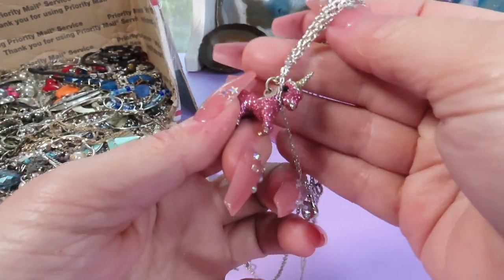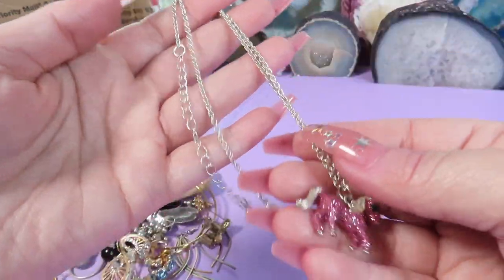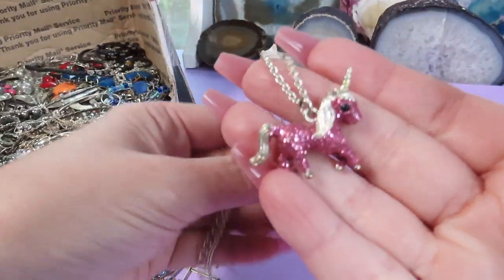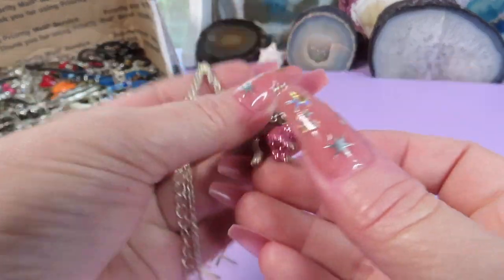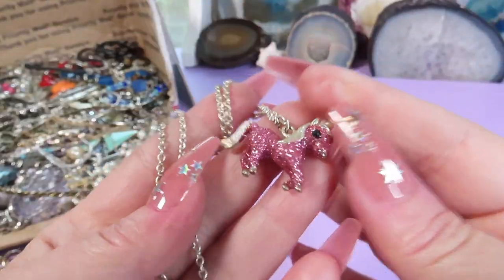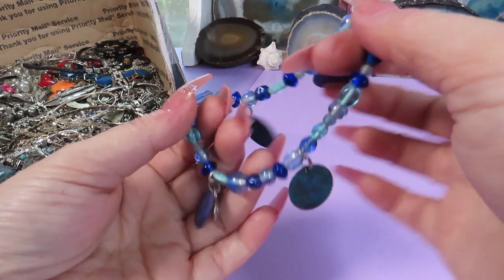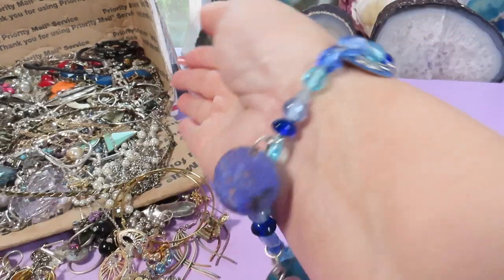Wow, look at that — this is so cute! These are actually two chains in one, and here is a unicorn — a pink, sparkly unicorn! I don't see any marks but it's a very cute piece. I love it, I think I will keep this one. Here is a stretch bracelet with charms, bigger size.